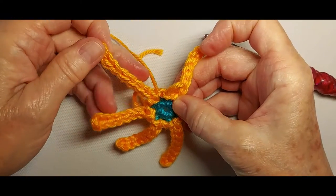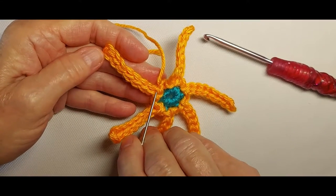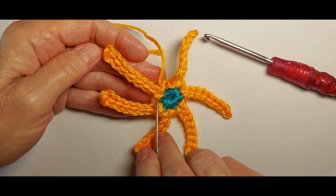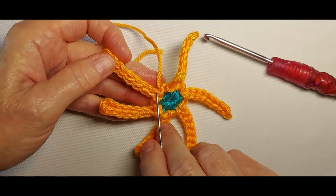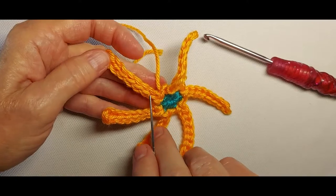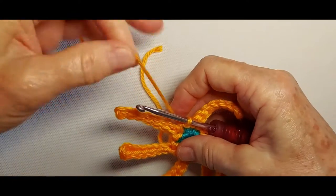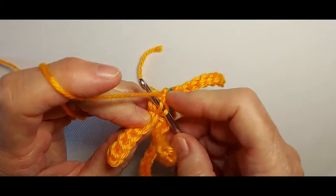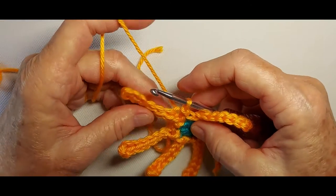Now we will work the flower petals. There are 8 chains and 8 slip stitches in the spines. To work the first half of the petal, we're going to skip the first chain and start in the second chain, making a slip stitch in the back loop. All the stitches in this round will be worked in the back loop.